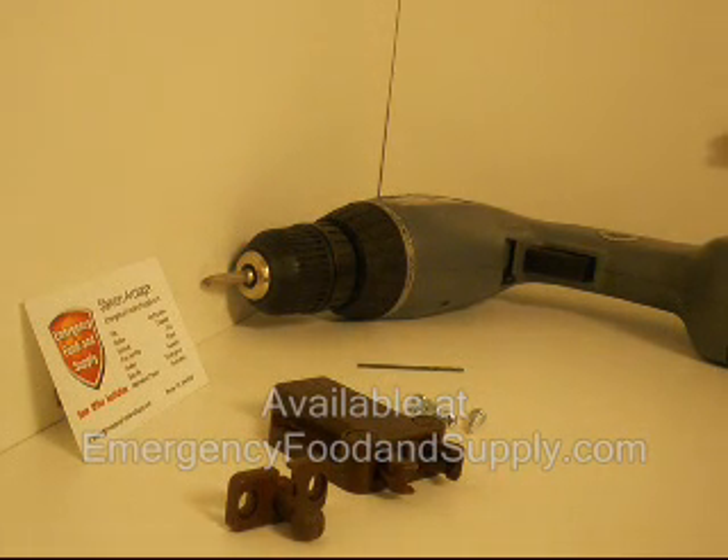Welcome back to emergencyfoodandsupply.com. Today we're going to show you how to install the cabinet latch.